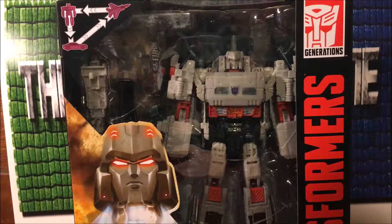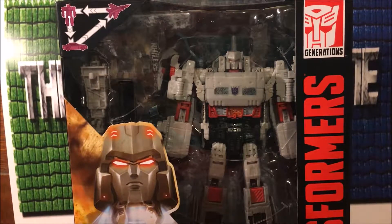Hi guys, 14th Prime here back with another video review. Today we're looking at the Transformers Titans Return Voyager class Doomshot and Megatron. Before I continue, this is kind of allergy season for me, so if I sound a bit stuffy or if I cough, I apologize.